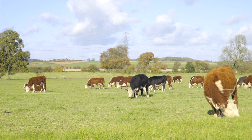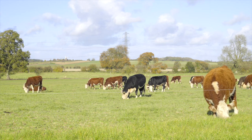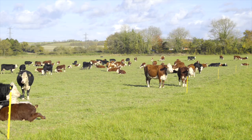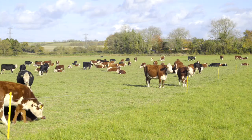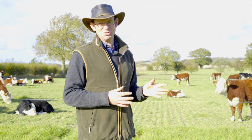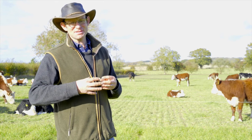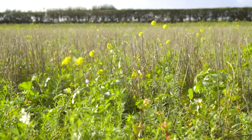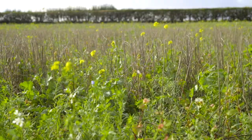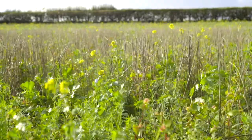In 1940 on this acreage, we would probably have been employing in the region of 30 staff full-time. Today we employ two full-time staff. That has come about due to mechanisation and simplification of systems. We're trying to move back to a more complex system involving more diversity, and that will probably lead to more employment on the land.